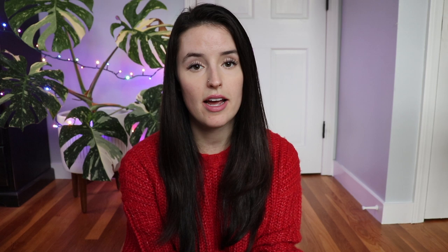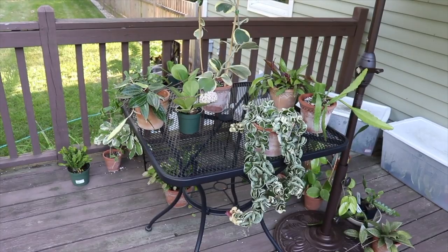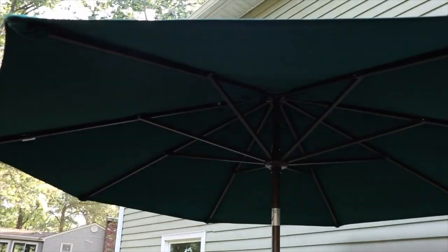If you want to keep your Hoya Hindu rope outside, I'd recommend keeping it in a shaded area with bright indirect light throughout the day. I use an umbrella all summer and put my plants under it so they're shaded from the hot sun. I would also recommend a covered patio. I made the mistake of leaving it out in direct sun and the leaves totally burnt — I would not recommend doing that.